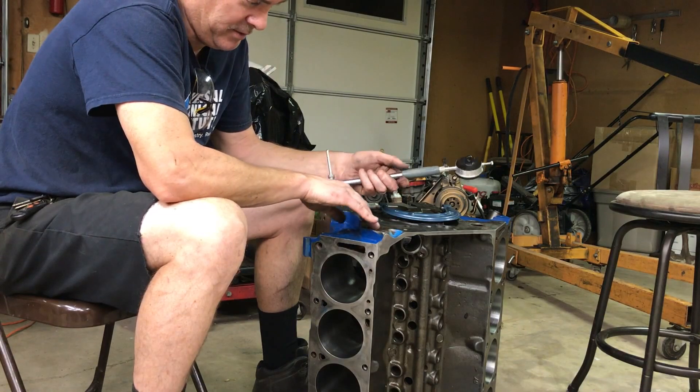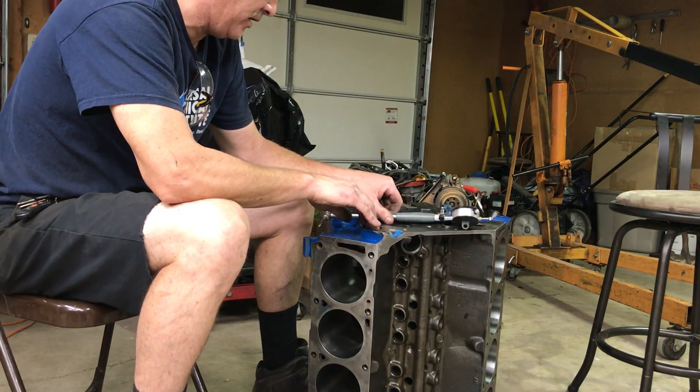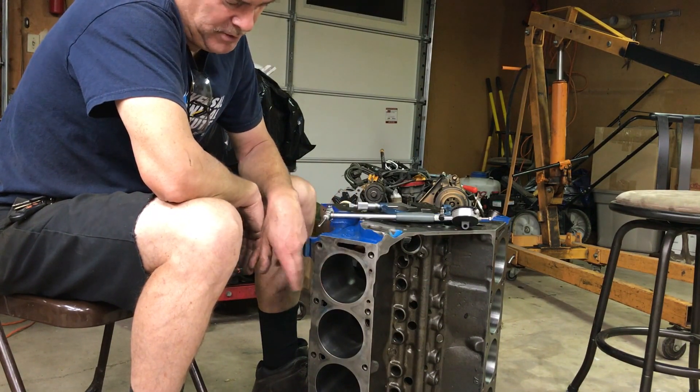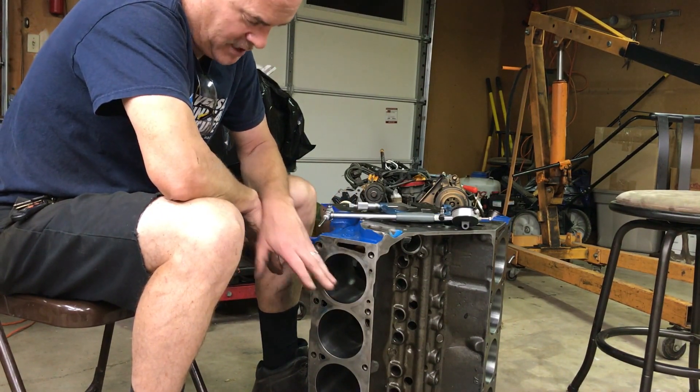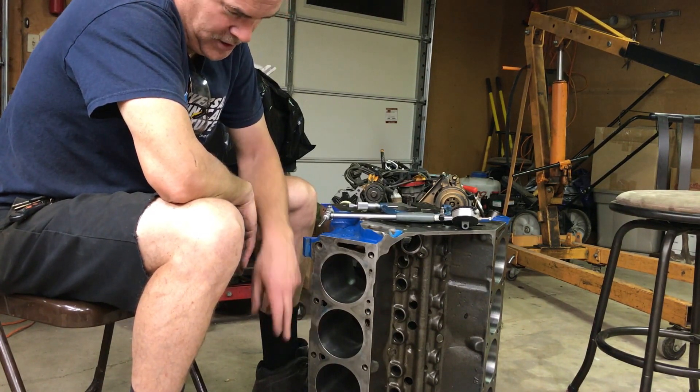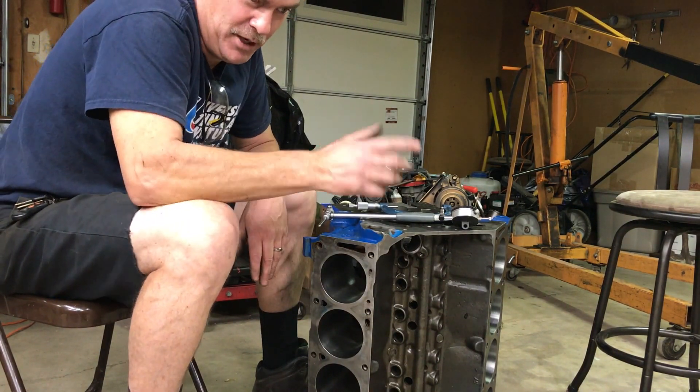They got a great deal on this, and he's going to be happy to find this out. This is a really good, solid block. Whoever did the machine work on this did an expert job. This is a beautiful bore job — I don't know if I could have done it any better myself. Maybe a tiny bit better.